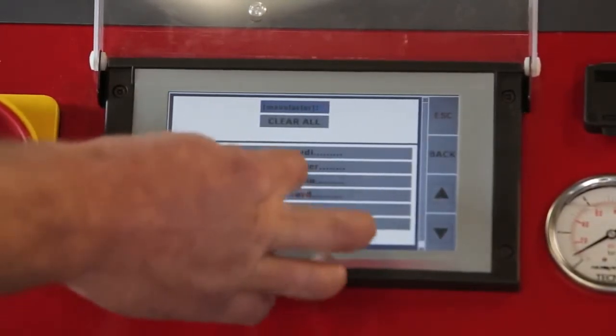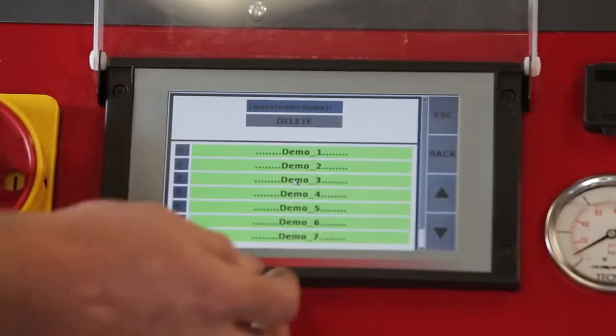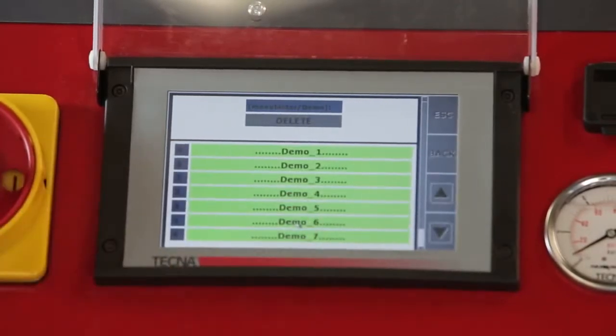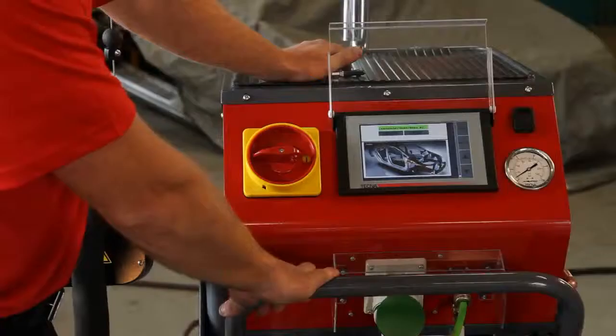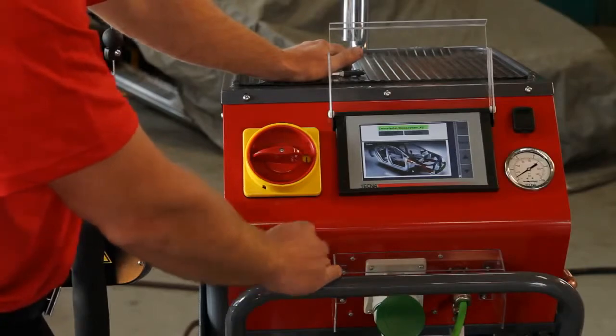Select the vehicle, then simply select the section of the car to be welded. The parameters are preset — then begin welding.